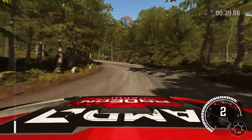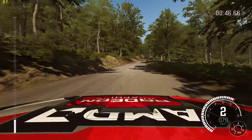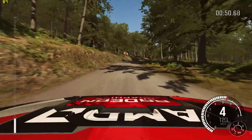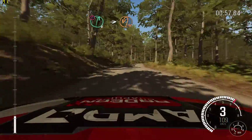Into half in right, 100. Right 5, half long, don't cut. Into left 4, long, 100. Porsche right 6, into immediate hairpin left, up.